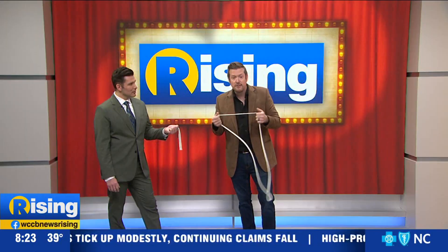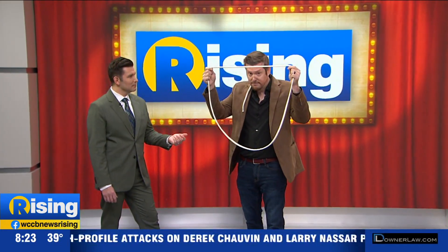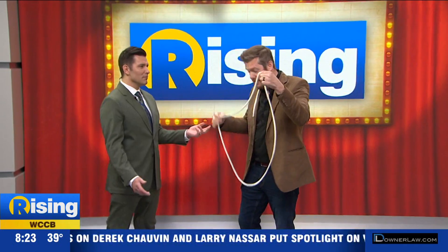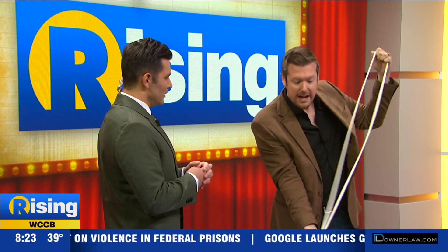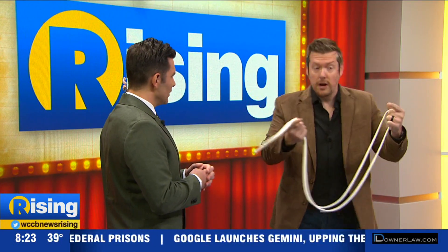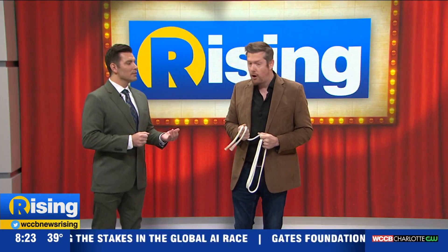Now, as I said, we have to teach you how to do this. First thing you have to do is go online and buy one of these — and I'm not joking — this is called a rope loop. It's just a rope made into a circle. You need a small piece that matches. When you hold the two ends together like this — that's what I was doing when we came back from commercial. Notice I didn't shake your hand when we came back on; I was standing in a very awkward position.